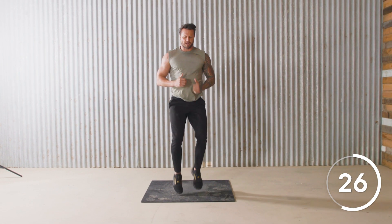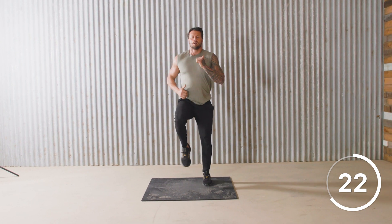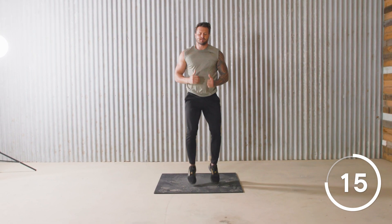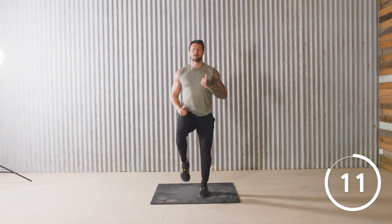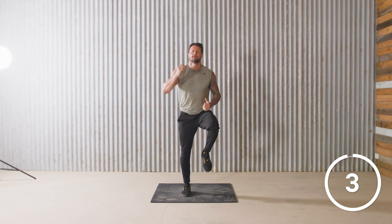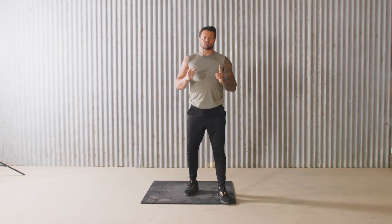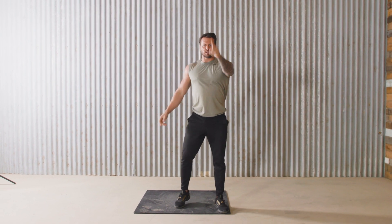Pretty sure that clock's going backwards. Fifteen to go. Five. Five. And that is time. And that, my friends, wraps up a huge body burner from all of your centre trainers. Thank you very much. We'll see you next time. Bye.